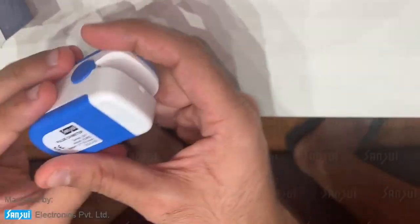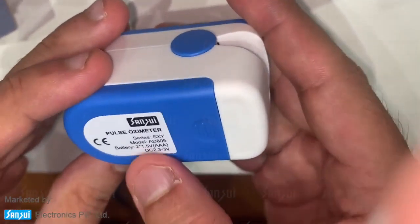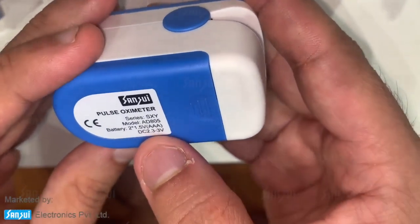You'll see 'Sansory' is written on the back. It's CE approved and it requires two regular standard AAA batteries.